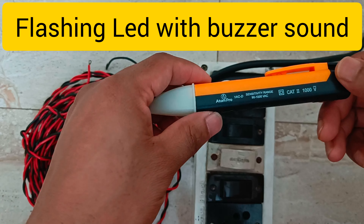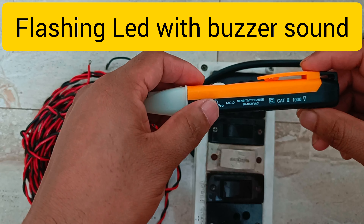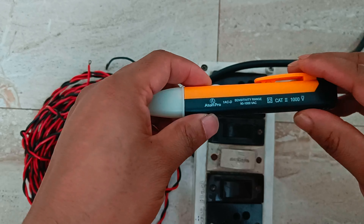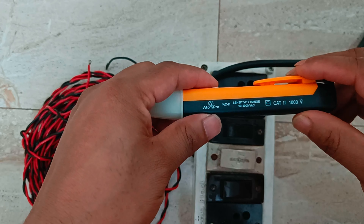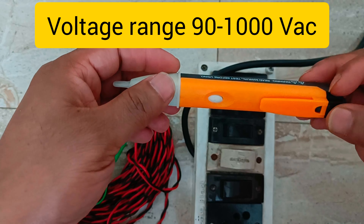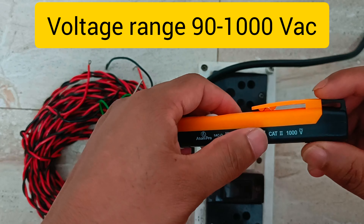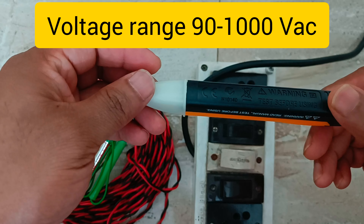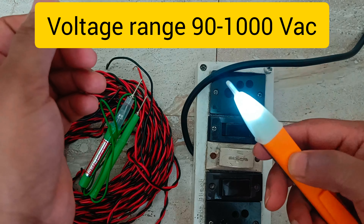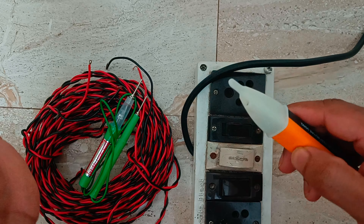One thing to keep in mind is that this non-contact voltage detector is rated for 90 to 1000 volts AC, which is the general low voltage range. This detector is not rated for high voltage systems — it is only for low voltage systems. You can also check whether your device is working by using the LED indication before using it.